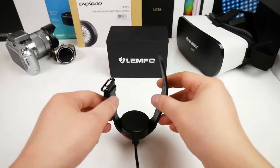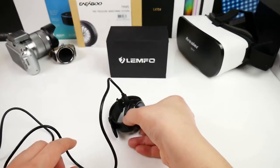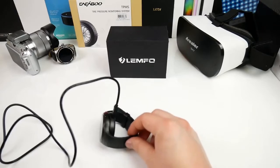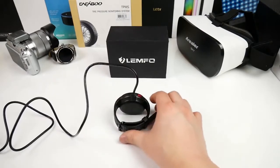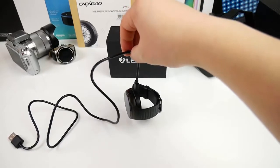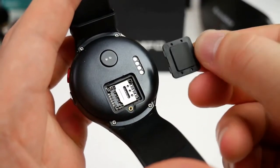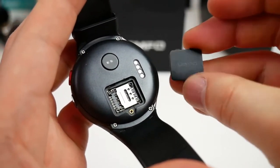You can place it face down or better just on the side like this so you won't scratch the front. The magnetic pins are strong enough to hold the watch in place. Let me open up the SIM tray — remove this small cover and behind it we find a SIM tray which is for a nano SIM card only.